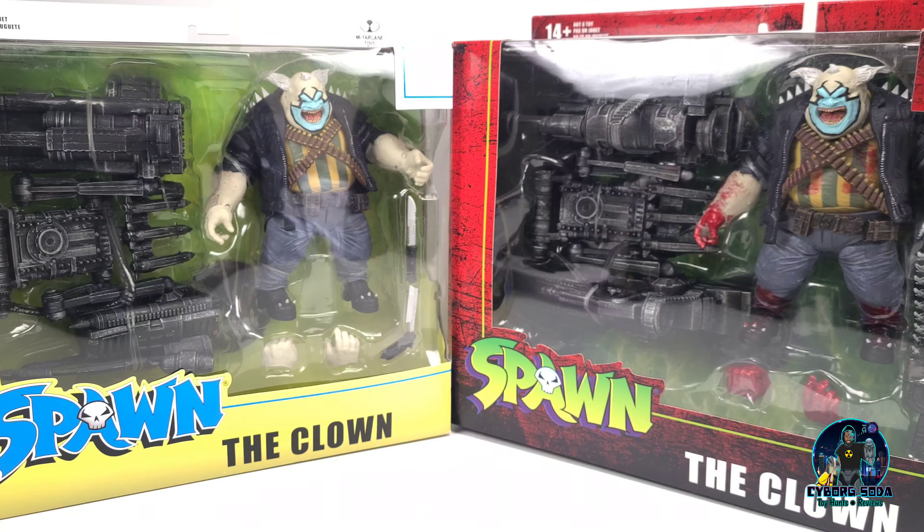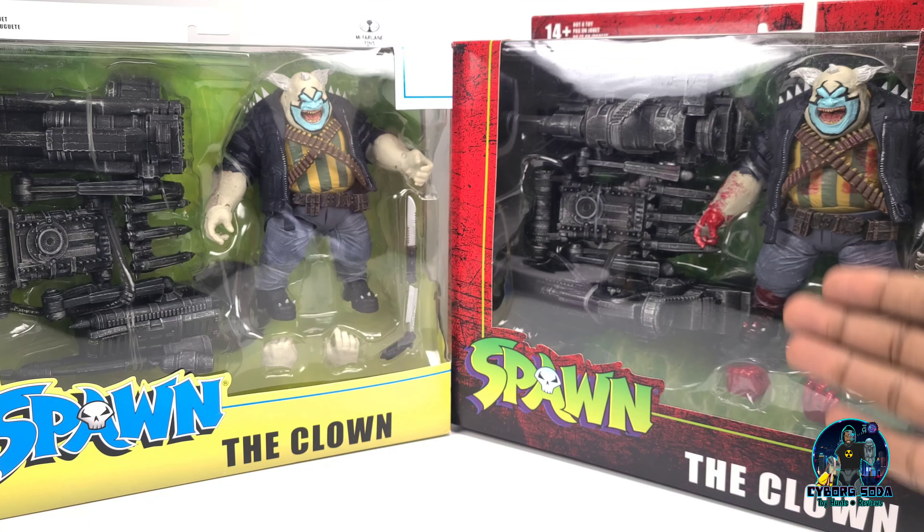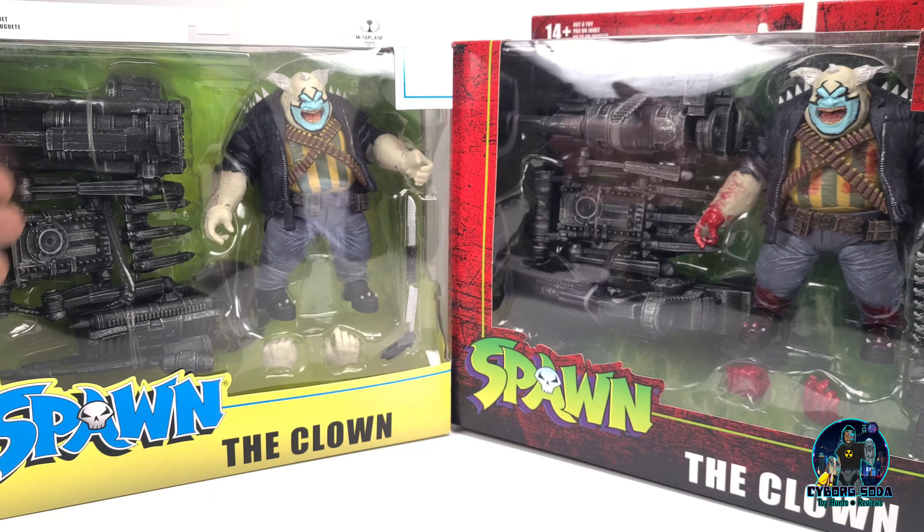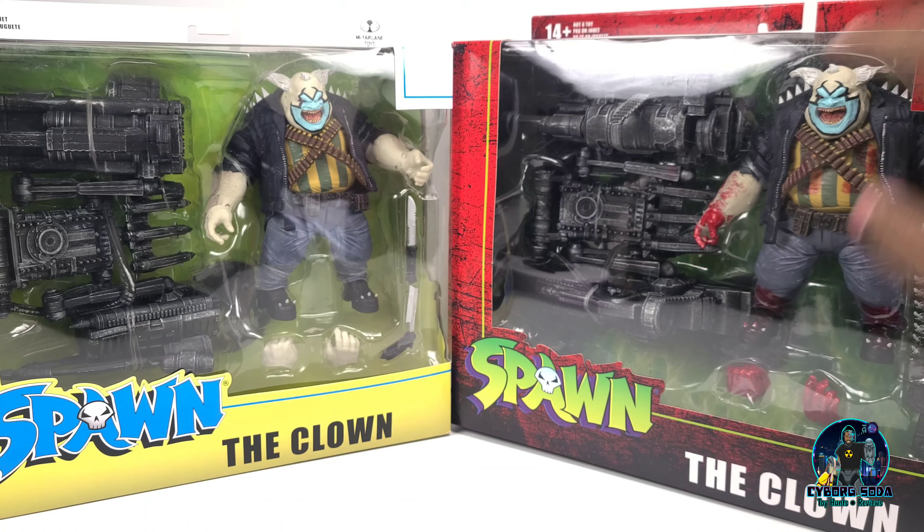Here's a comparison of the two boxes for both releases. As you can see, they both are just massive boxes. They're pretty heavy — probably a pound, a pound and a half almost. I love the new coloring on the newest release with The Bloody Clown. The older release is fine, I do like it as well. The huge window boxes are something that McFarlane is kind of known for.